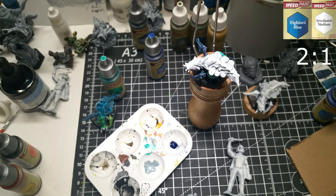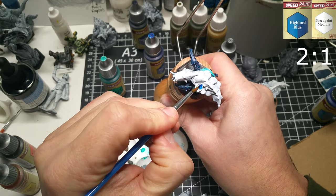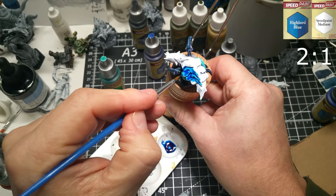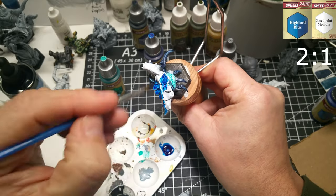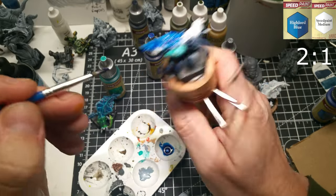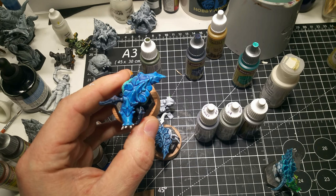For the back scales on the first Menace, I go with a High Lowered Blue cut with Speed Paint Medium at about a two-to-one ratio. Once this is dried, I come back and do some more white dry brushing to highlight up those edges of the plates on the back. I want those to be good and crisp to pick up the Speed Paint highlighting.